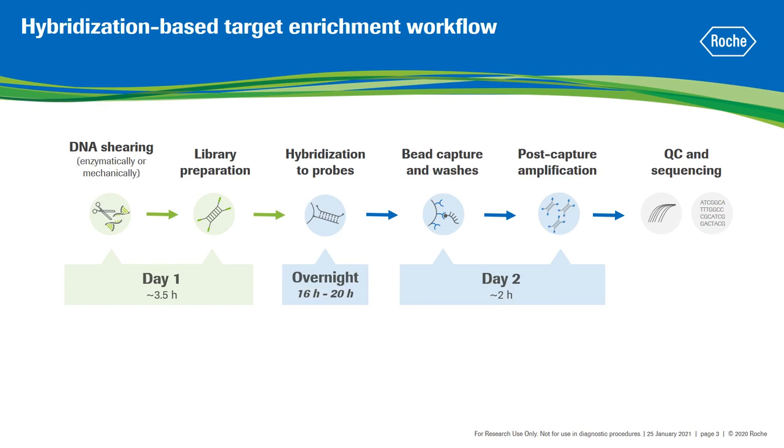Typically, libraries are prepared on day 1, probe hybridization spans overnight, and the remaining steps are performed on day 2. The major obstacle in the development of a single-day target enrichment protocol has been the 16 to 20 hours hybridization step. If the target enrichment workflow could be performed in a single day, your lab's productivity could be increased — for example, you could process more samples per week, or you could have more flexibility in your schedule.